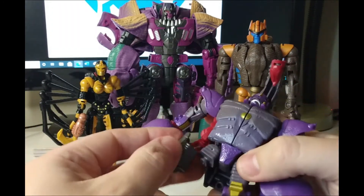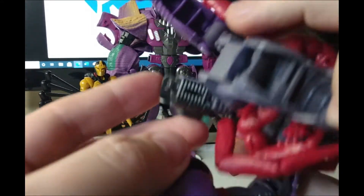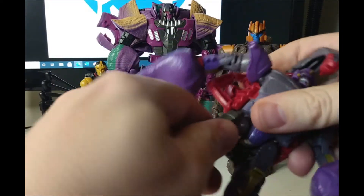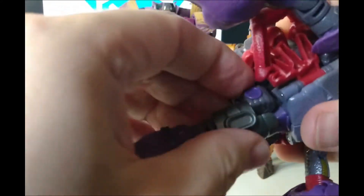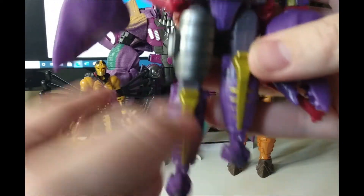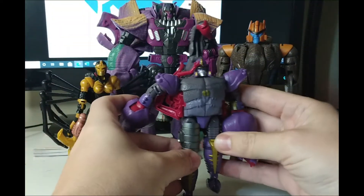What you should be able to do is clip on the top peg like that, and you slide half the leg on as well, so you can still spin it around to get the full articulation on the leg. Make sure you clip it on, which I did not do. As you can see, you gain about half an inch of height for Scorponok.